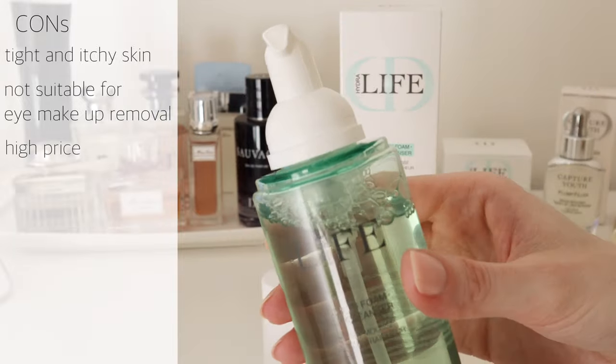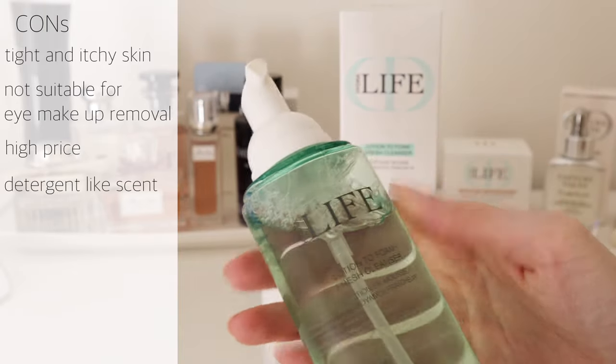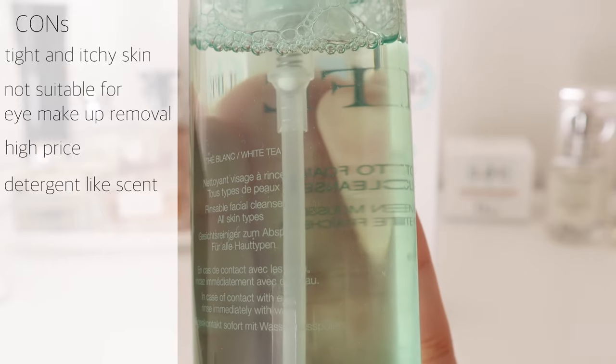The price is quite high for what you're getting in my opinion, and the scent described as white tea leaf incredibly reminds me of dishwashing liquid and just smells so cheap.